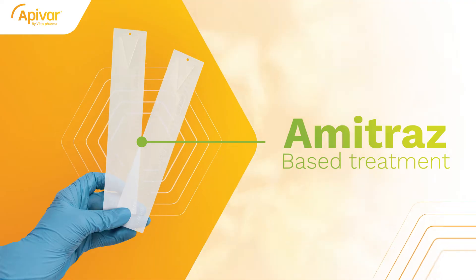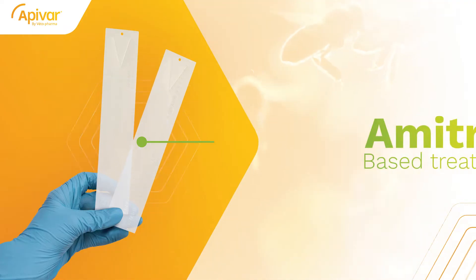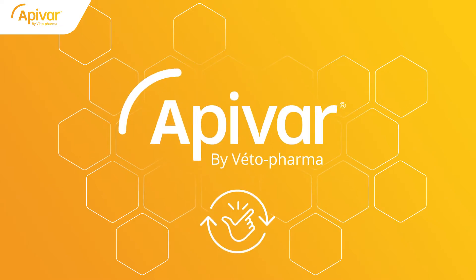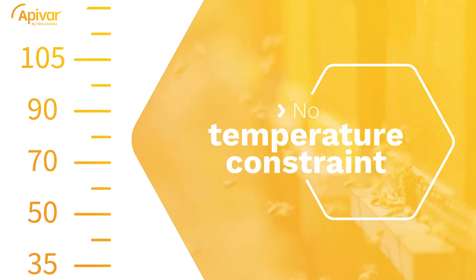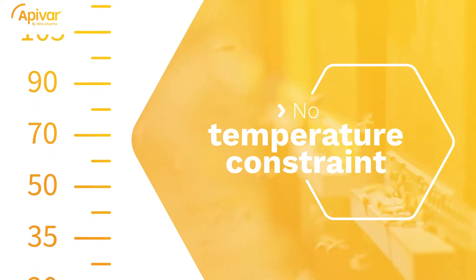Apivar is an amitraz-based treatment in the form of plastic strips with no other ingredients. Applying Apivar in your hive is extremely easy. One outstanding feature of the Apivar treatment is the absence of ambient temperature restrictions — it can be used to efficiently reduce varroa infestations whether temperatures are mild or very hot.